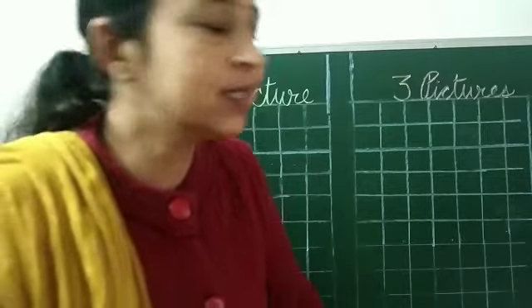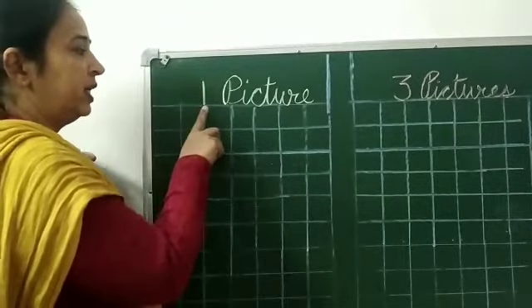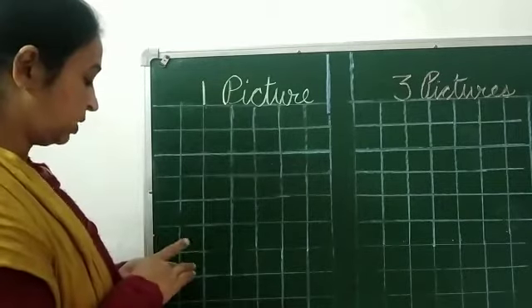Are you ready? Let's start. Look at it — here it's written: one picture. So you have to draw only one picture.